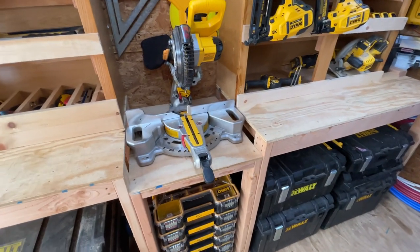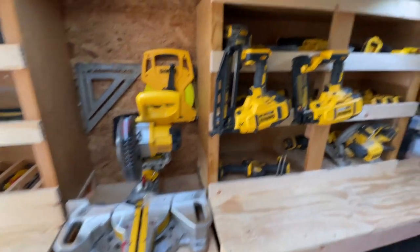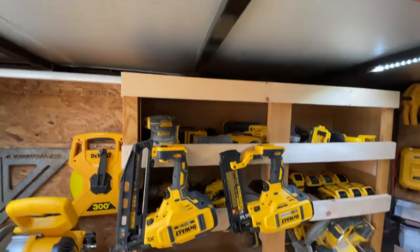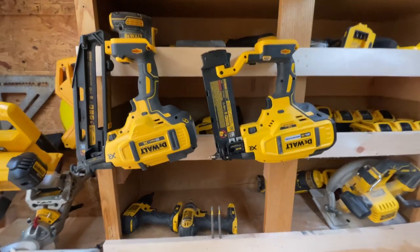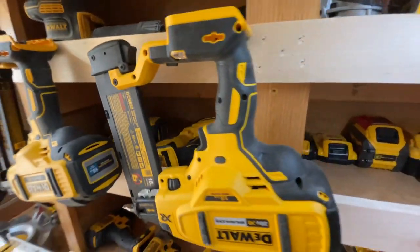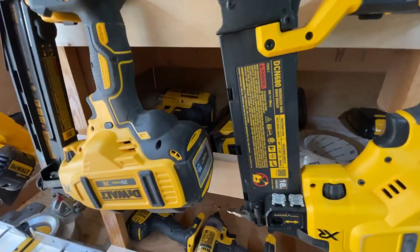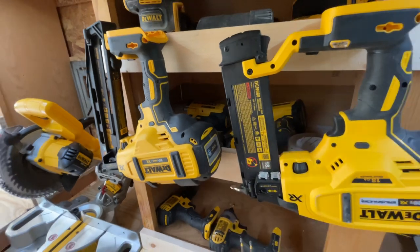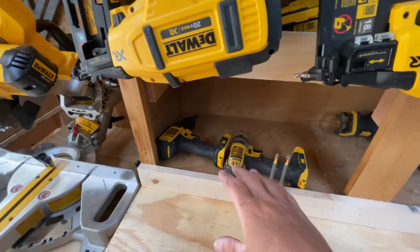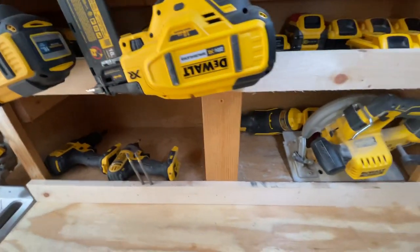We've got some drywall tools up above, the sander with the extended handle, and two DeWalt battery-powered nail guns. We've got the pin nailer back there — great piece of equipment — and an impact gun back there. Basically anything I use regularly I put down here so I can get to it readily. We've got two of our impact drivers inside right now.